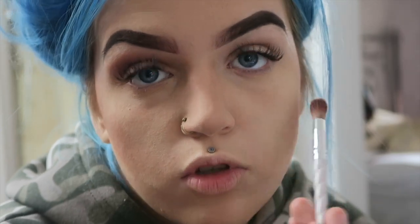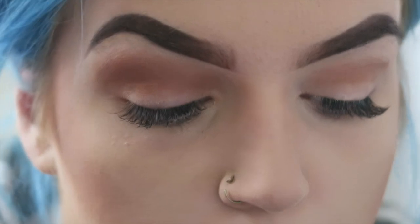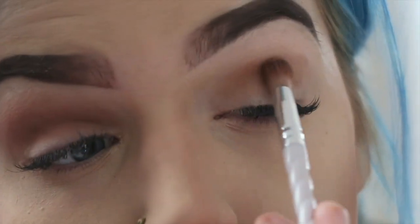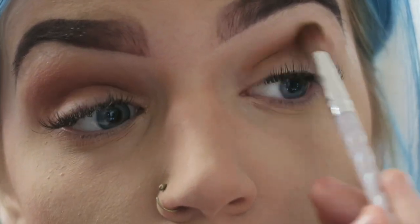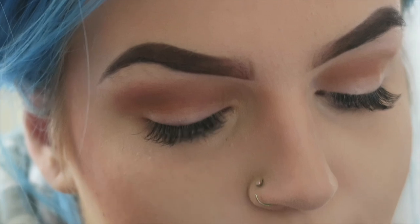Now onto the other eye with this colour. You can go back and forth motions and then circular motions. Obviously I've done the rest of my makeup first because I just felt like shit today.